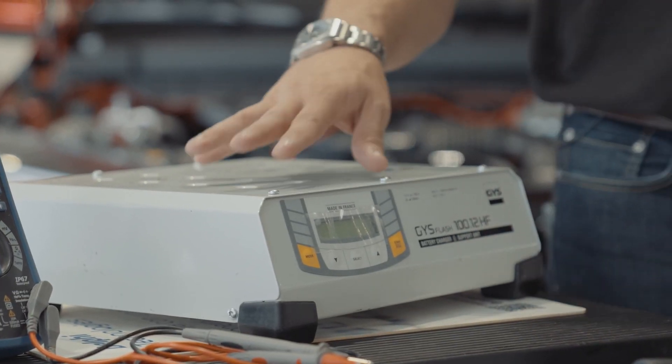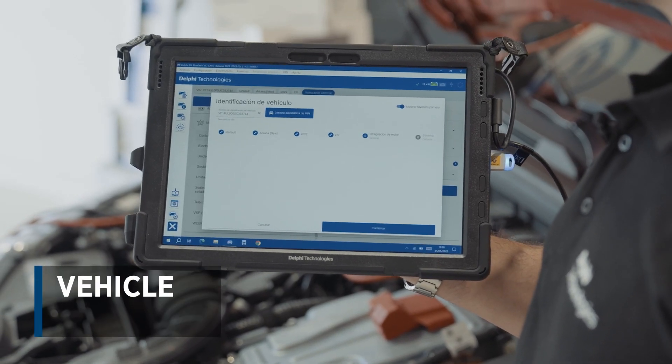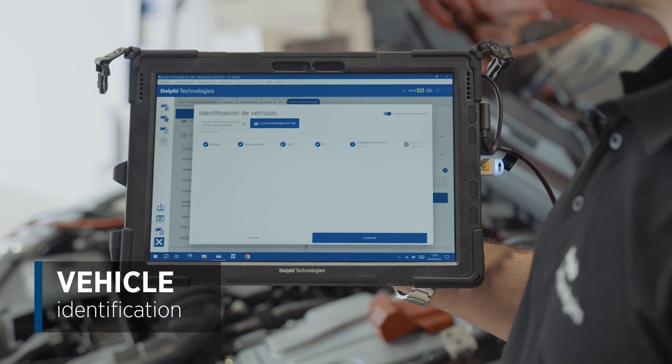We'll start by installing a voltage stabiliser on the battery, then we'll connect our DS Bluetech to the vehicle and look for the chassis number or model using the diagnostic software.